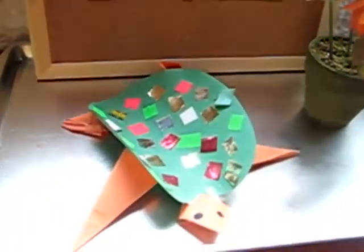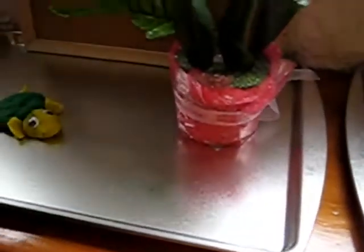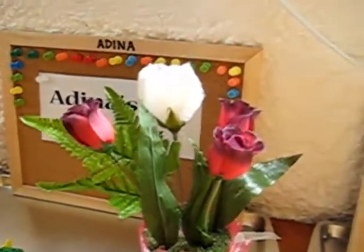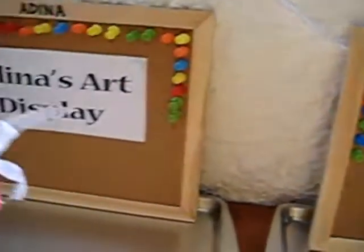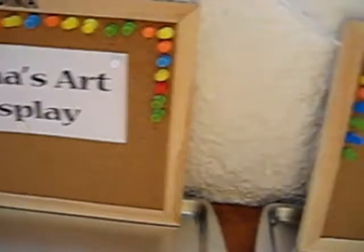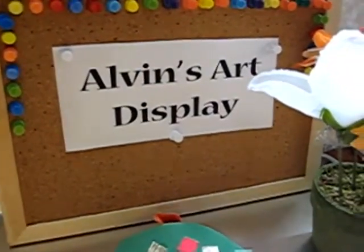We have here our little art displays. I keep a little tray for each one of them as well as a little bulletin board. We have our titles: Alvin's art display and Dina's art display. They can put up things on their board, and when we don't have anything to put up, they just keep their title there.